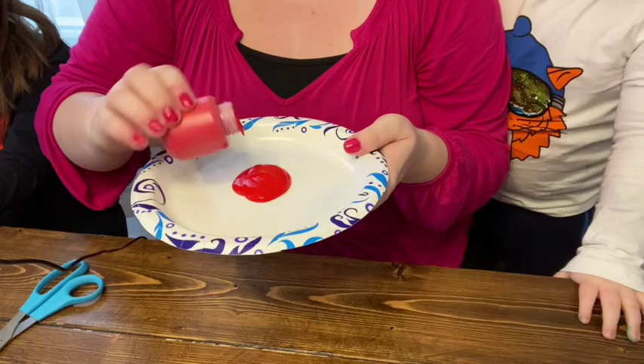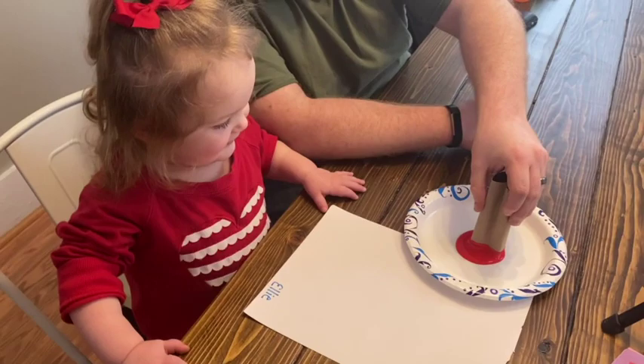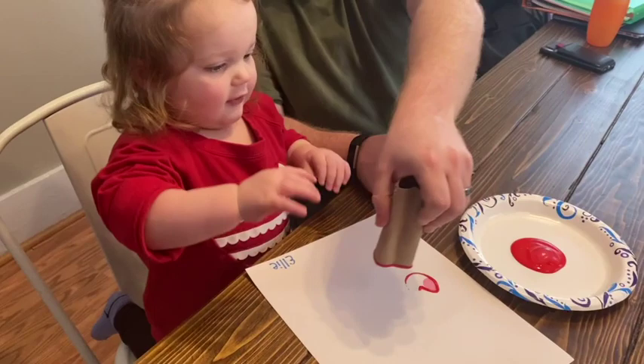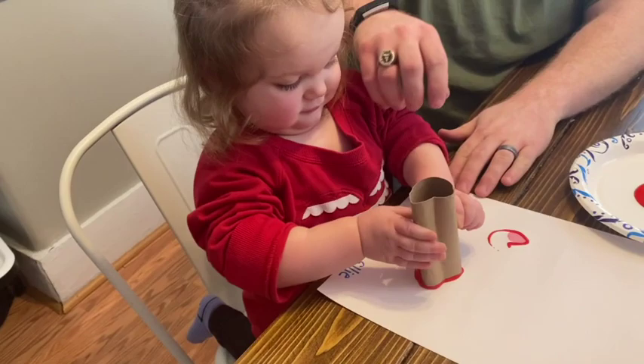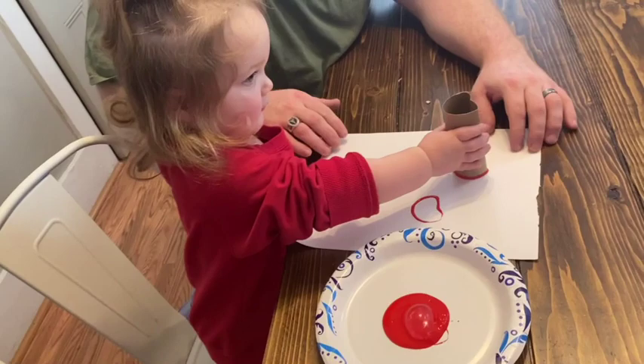For this first craft, all you're going to need is some red paint and an empty toilet paper roll tube. You're going to have to kind of squish the toilet paper roll the best that you can to make a heart shape — and it's not going to be perfect, but that's okay. Then you're just going to have your kids dip it into the paint and they can stamp it, and it will end up looking somewhat like a heart shape. They had fun with this, and that's really all that matters.